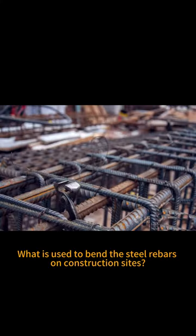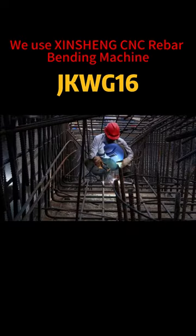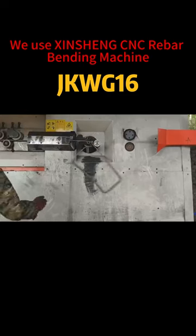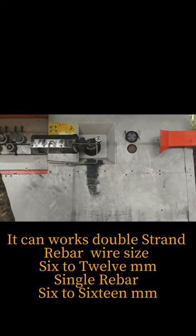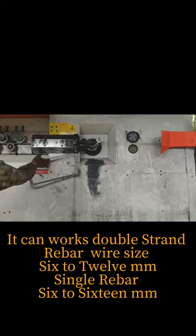What is used to bend the steel rebars used on construction sites? We use Zinshan CNC rebar bending machine. It can work double strand rebar, wire size 6 to 12 mm, and single rebar 6 to 16 mm.